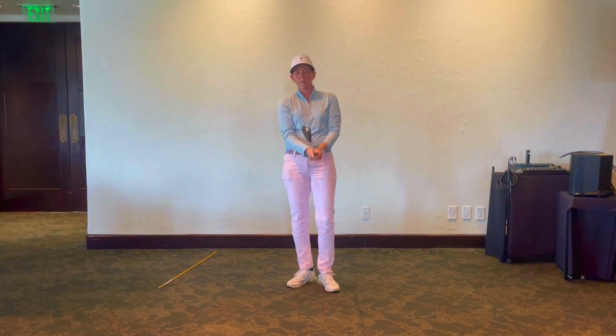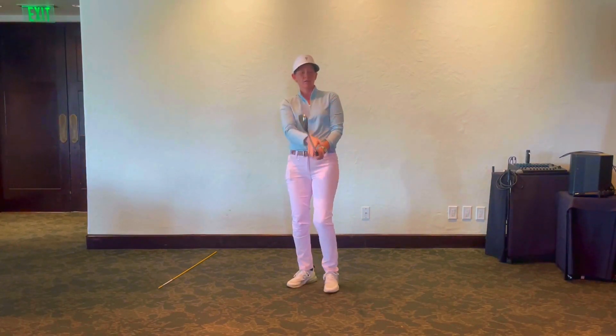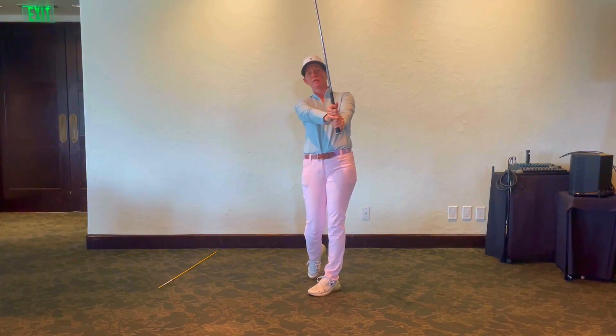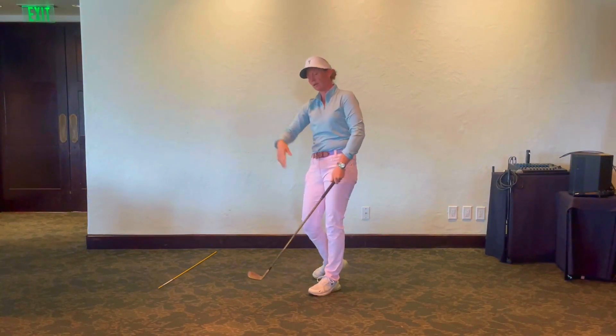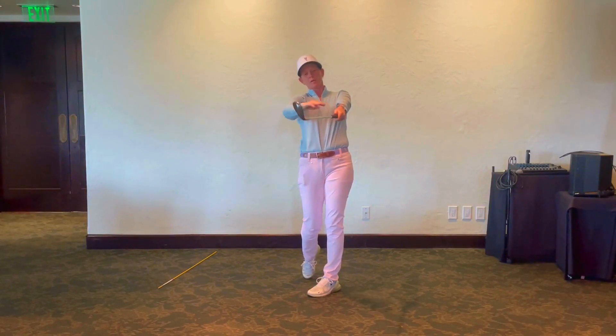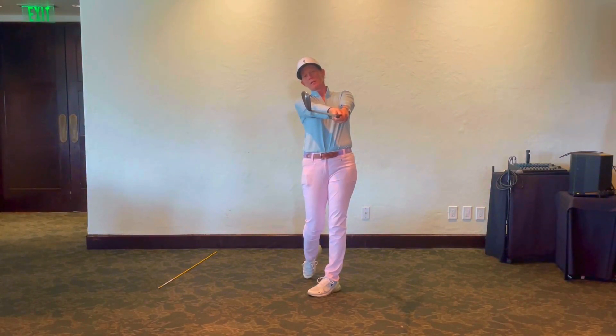So once again: if you're a golfer that hits the ball to the left, you want to finish with the wrist cocked like this. If you're a golfer that hits the ball to the right, you're going to want to finish with the club and the arm more in line like that.